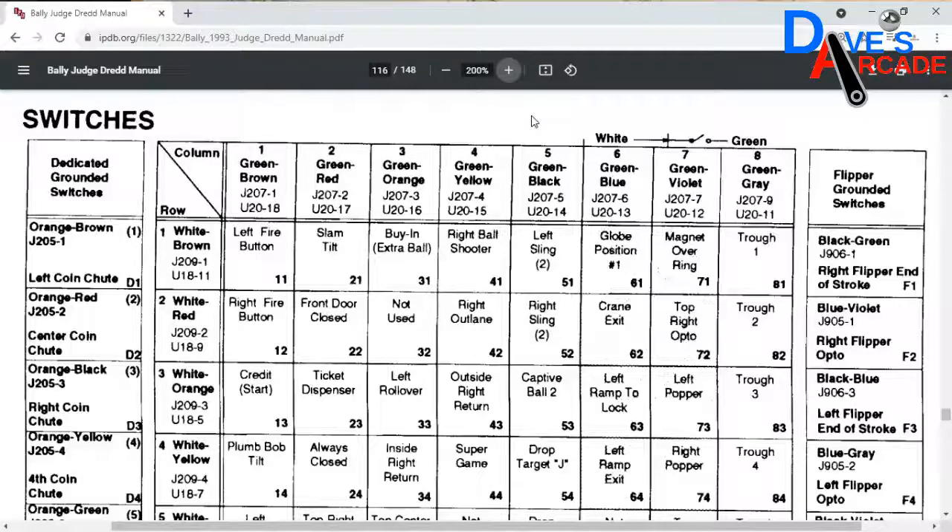What we're talking about here is the right fire button, which is actually switch 12. Looking at the wire colors on the switch, I can see white with a red stripe and green with a brown stripe. In the switch matrix it's showing me that this is connector J207 pin 1, and the white with red stripe is J209 pin 2. I know these switch connectors are on the MPU board, so I'm going to go there and look for J207 pin 1 and J209 pin 2.